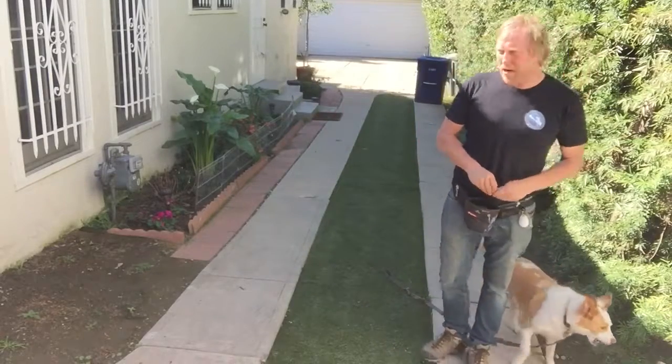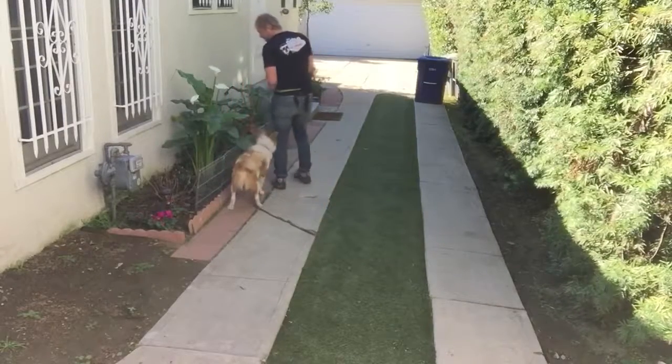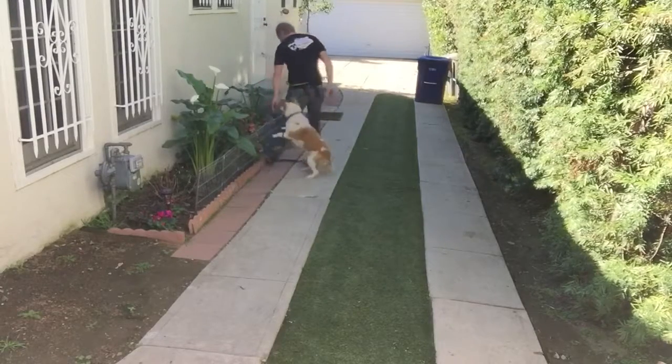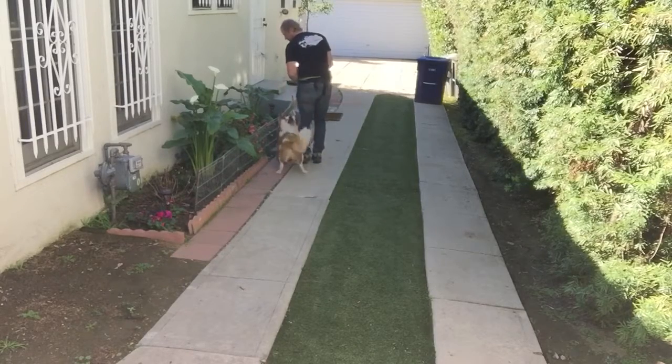You can use barriers to help her understand where we want her, like this. Heel. Heel. Yes. And to back up with us, we use the barrier as well.